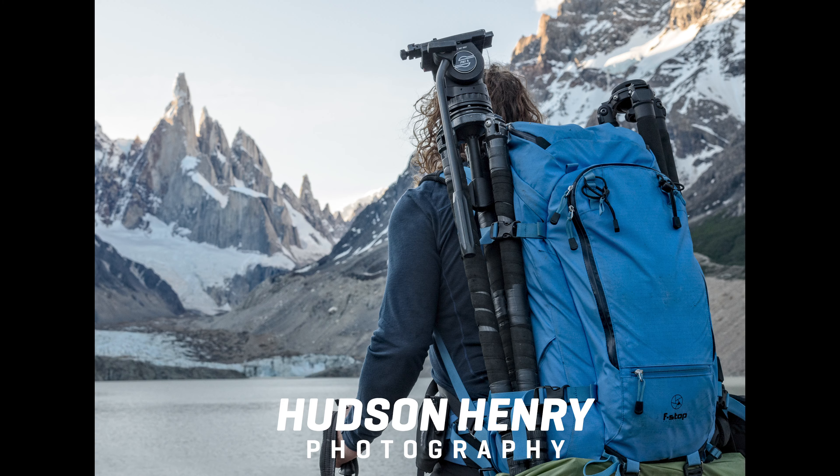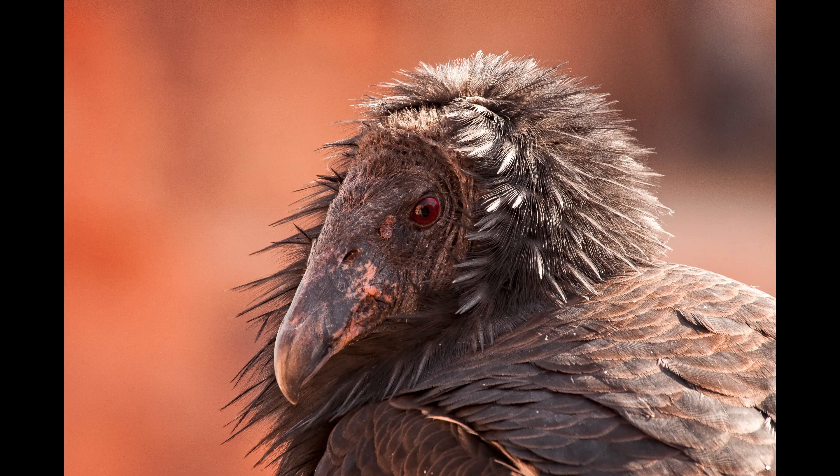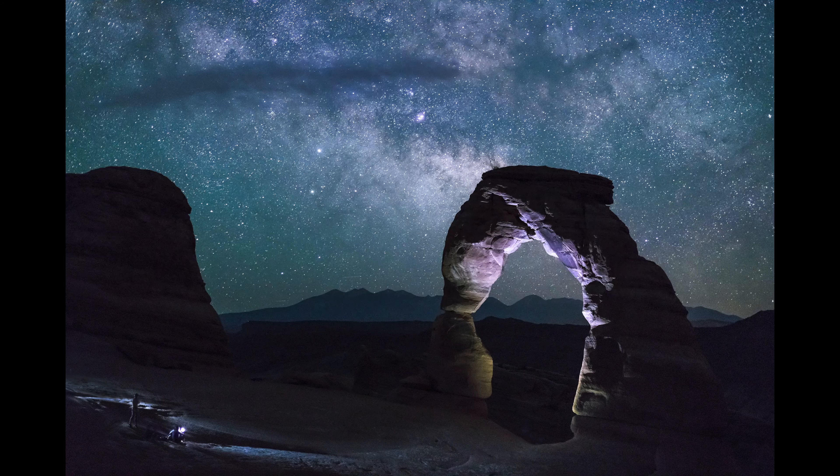This week: Arca Swiss clamps and QD connectors — the easiest, most secure method to connect your camera to your support equipment or your strap — plus some of your questions. Welcome to this week's Approach in the Scene.